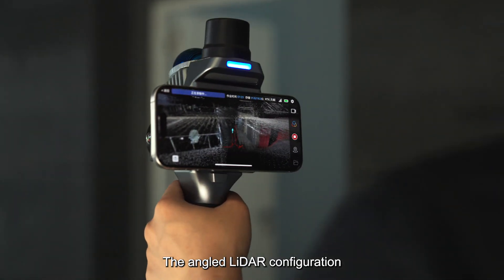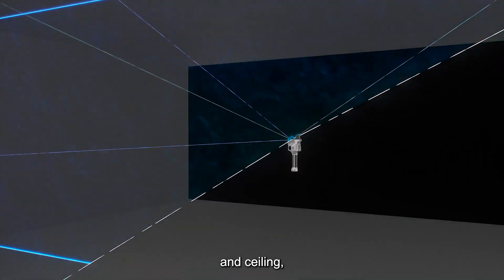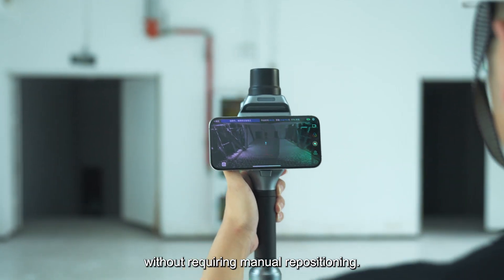The angled LiDAR configuration covers multiple directions — ground, forward, and ceiling — without requiring manual repositioning.